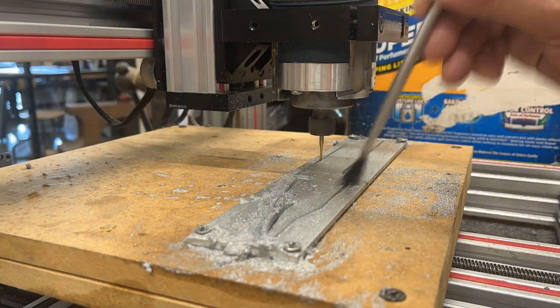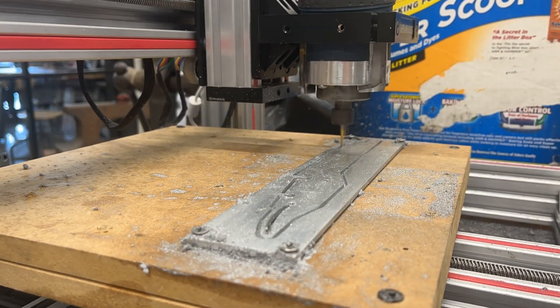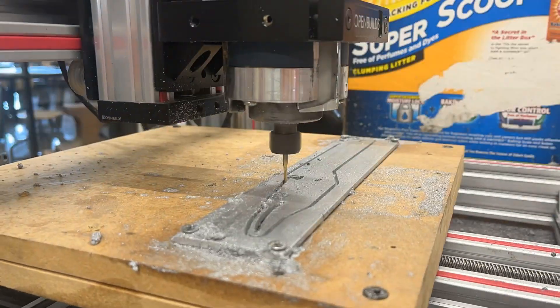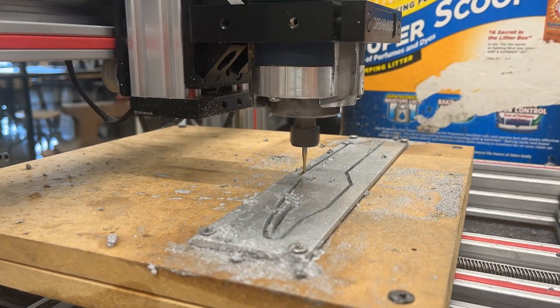So we decided to run a CNC. This is my first attempt at cutting metal with a CNC. This is a piece of 6061 aluminum. It's 3 millimeters thick, and it is sped up because this took forever.